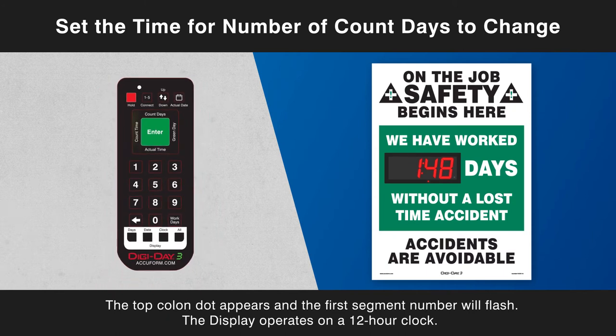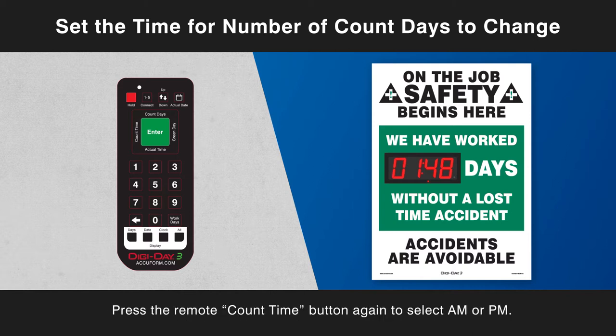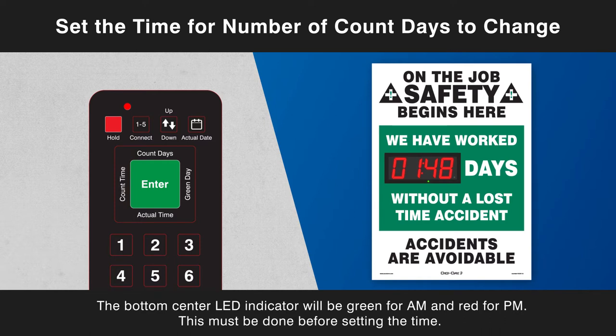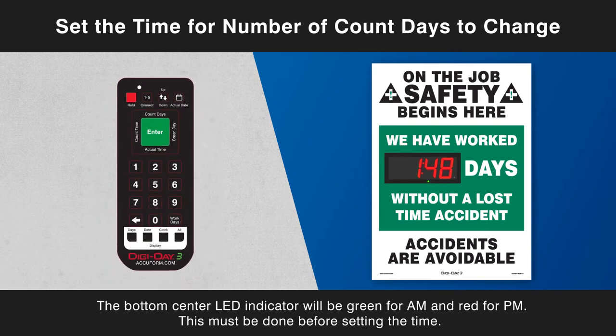The display operates on a 12-hour clock. Press the remote count time button again to select a.m. or p.m. The bottom center LED indicator will be green for a.m. and red for p.m. This must be done before setting the time.